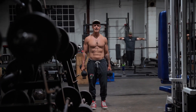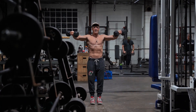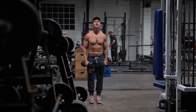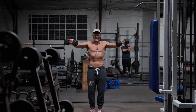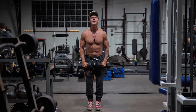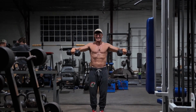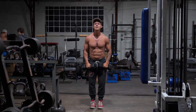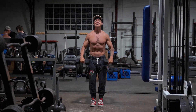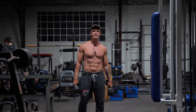We got a set of eight on lateral raises and we're going to fight the eccentric on the way down. So we'll go up, then one, two, three — controlled down. Makes a huge difference fighting them on the way down. Definitely give it a try.